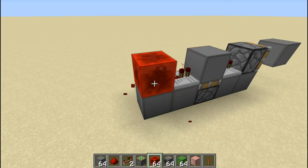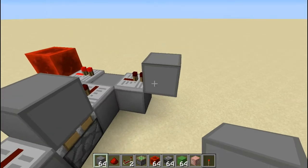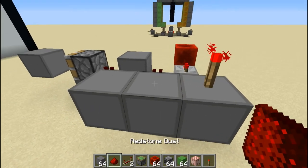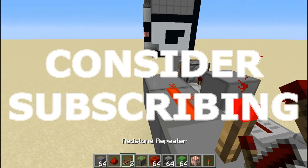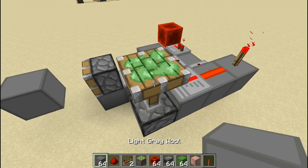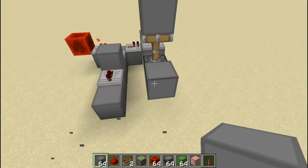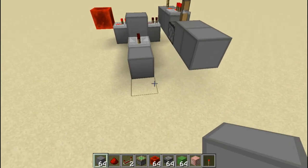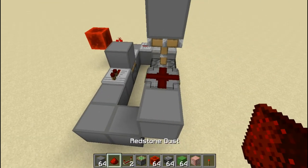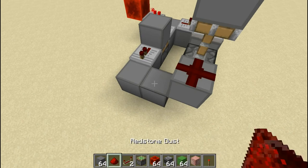So this brings us to another type of monostable circuit called the falling edge monostable circuit. I have a feeling this is not going to work, but it doesn't hurt to try. Now let me just place a repeater here, then a piston facing upward and a block here. We need to increase this output timing. We need a block here, then a block here. I think that's all — we just need redstone dust coming out this way. I can shorten it a little bit — just need redstone dust coming out this way.